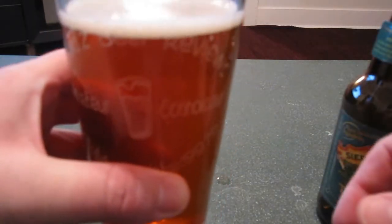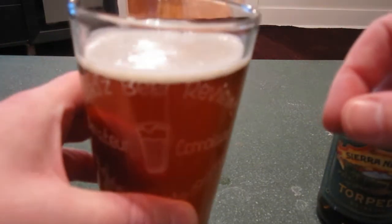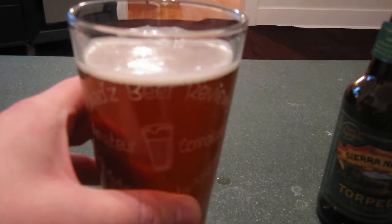We got almost no head at all. That's not a very good pour, and as you can see, it's highly carbonated. One of the reasons you get a more aggressive pour is to get some of the carbonation out and up into the head. So that's part one — that's how not to pour a beer.